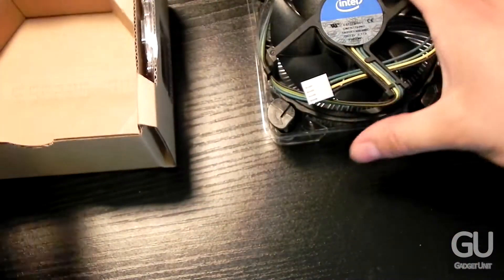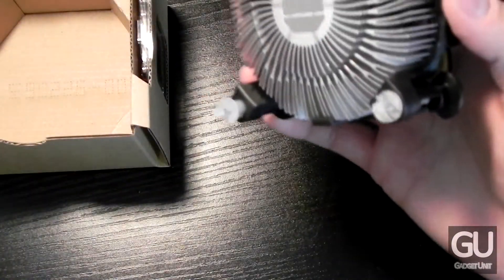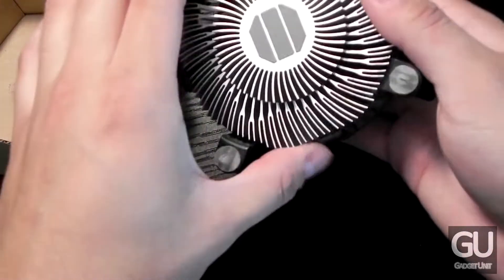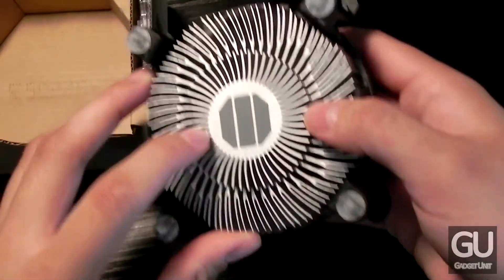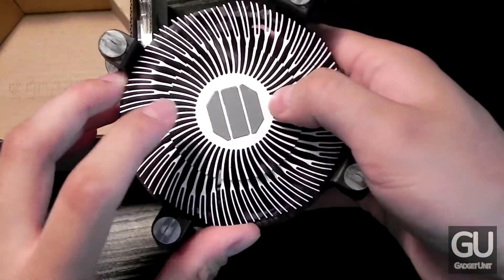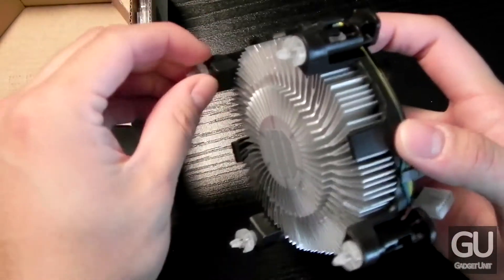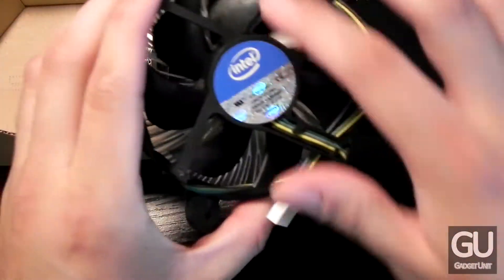Going into the packaging we do have our heat sink fan combination. This is a small heat sink — this processor is mainly geared towards people with low end PCs on a budget or small home theater style PCs like mine. We do have a little bit of pre-applied thermal compound on the base plate here. These four areas screw into the motherboard very securely to keep the processor mounted into place, and here we have our fan.